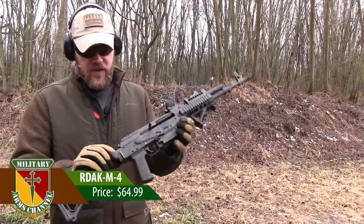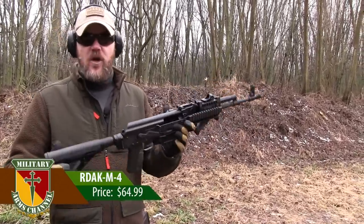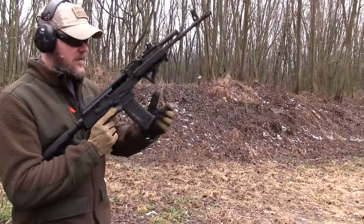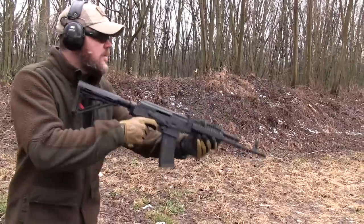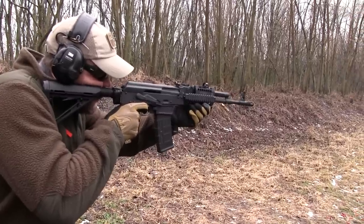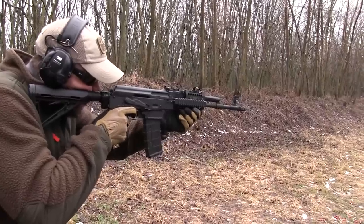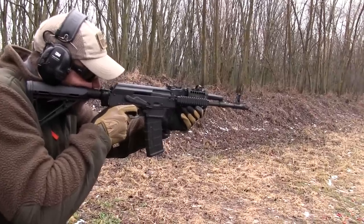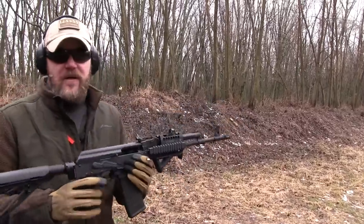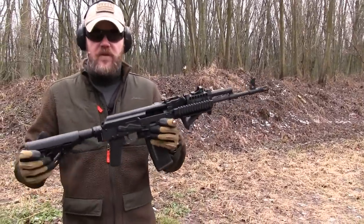$64.99 for this mount system. It hides the tang inside the buffer tube — I just think it's really sharp looking on the rifle. After shooting with it on the Definitive Arms AK: perfect. I love the way that feels. It sets that stock up just high enough where the sights work perfectly with the AK.